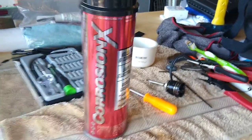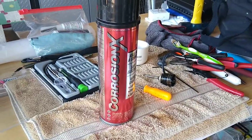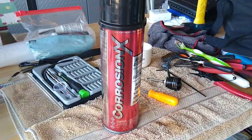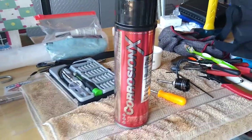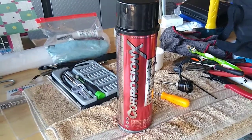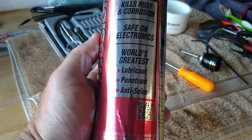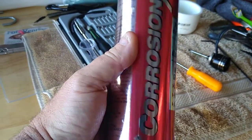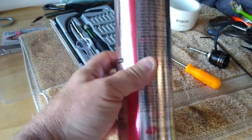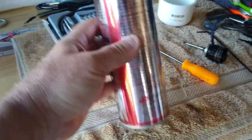Tip number one: go out and get you a big can of Corrosion X — you can find it on Amazon. I think that bottle right there ran me about $24. It's completely safe to use on your electronics. Spray that in there after each use down on your motor and you shouldn't have any issues.